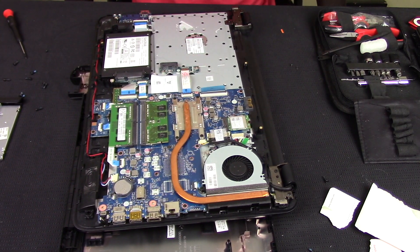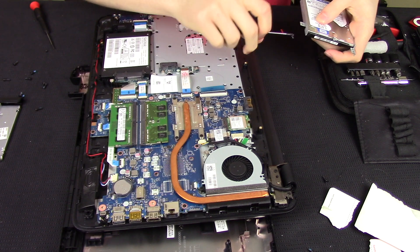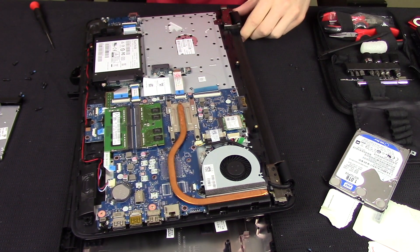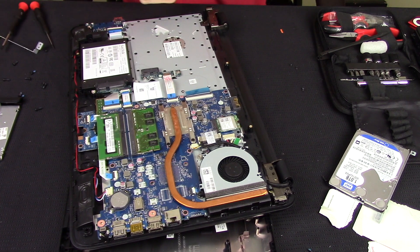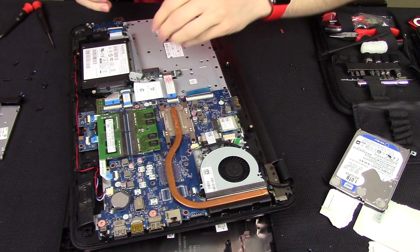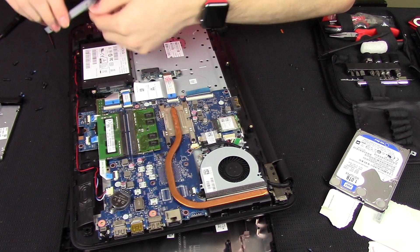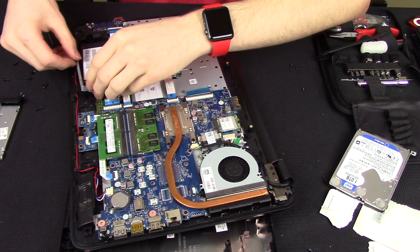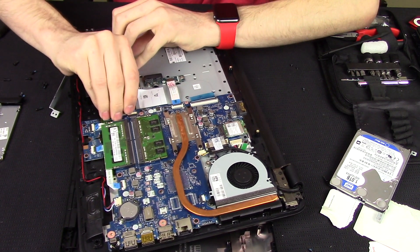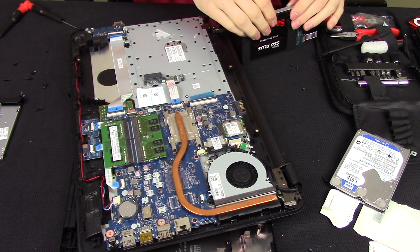I need to take the caddy off the other drive, so I'm just going to remove the screws on the caddy. I'm taking the ribbon cable off from the motherboard side this time — it's a little easier to access there than it was on the drive itself. I'm transferring the caddy over to the SSD. The screws are M3 screws, by the way. I'm putting those back onto the drive caddy.